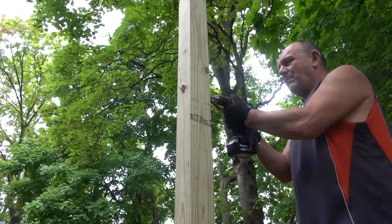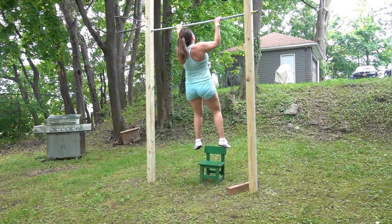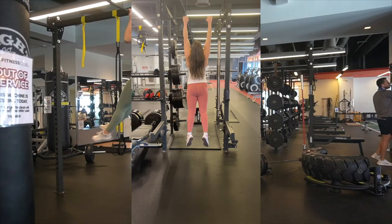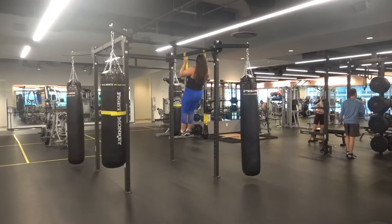Last year in quarantine, I built myself a pull-up bar — well, I got my dad to build me one — and it turned out I could not do a single pull-up. After a lot of practicing on that pull-up bar and then again at the gym once they reopened, I can now do six pull-ups per set. This is me in May of 2021, and I'm going to show you exactly how I did it.